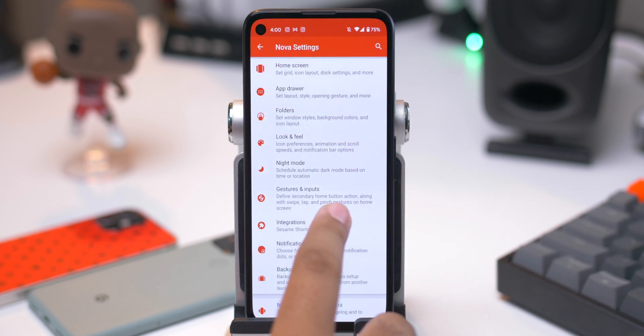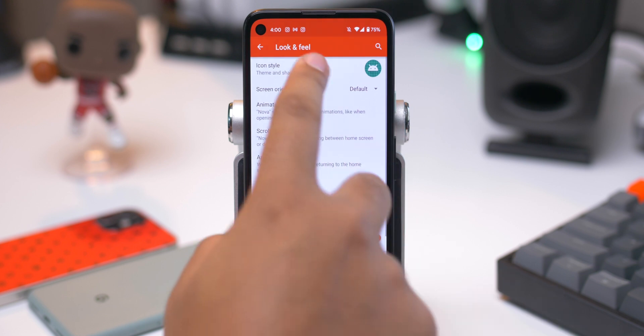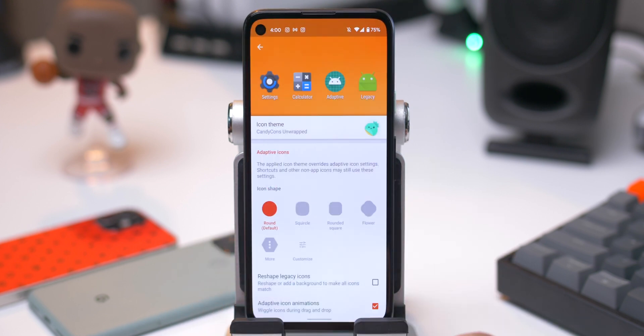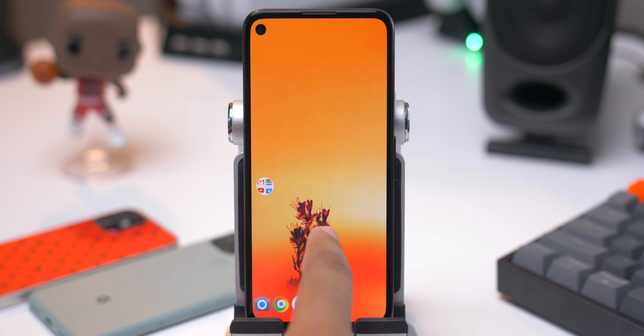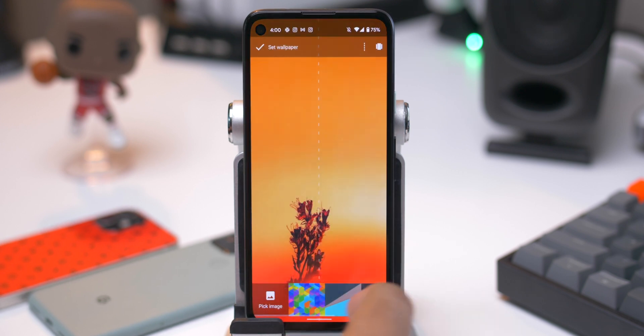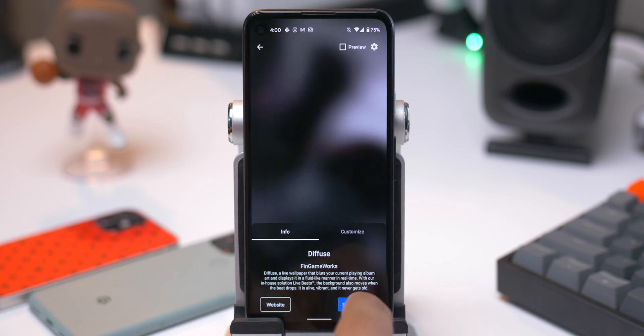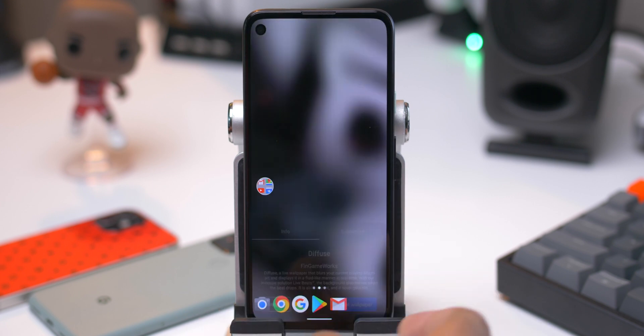Go ahead and hop back into the Nova Launcher settings. Go to look and feel, icon style, icon theme, and then Candy Cons Unwrapped. And then while we're at it, we can go ahead and long press again, wallpapers, scroll all the way over here, live wallpapers, hit diffuse. And even before we set it up, we can set it as our live wallpaper. We're making progress.